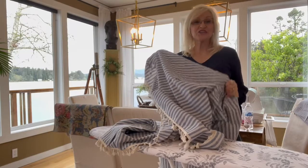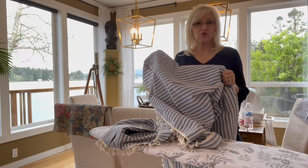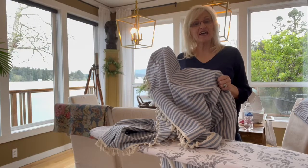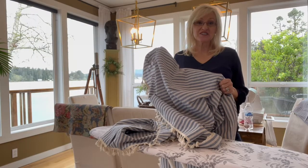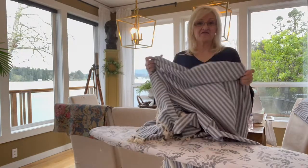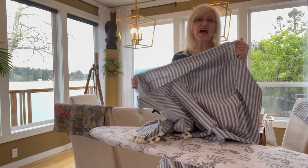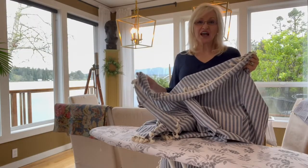I absolutely love these curtains but they are just too short, so I bought an extra set of the matching curtains and I'm going to modify them. I love the fabric and I love the tassels, but they are just kind of plain.